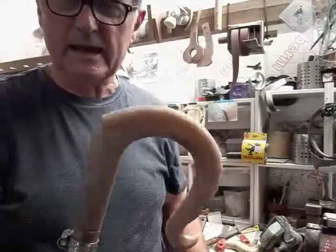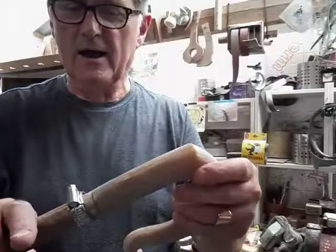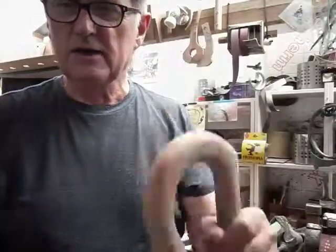Little tip for you, hope you like it. Thanks for subscribing — we've got lots of new subscribers. Ian Anderson, welcome! I hope you learn plenty here. Just a wee little tip there — hold on with a jubilee clip to hold that on tight, and jobs are good. Thanks for watching, see you again.